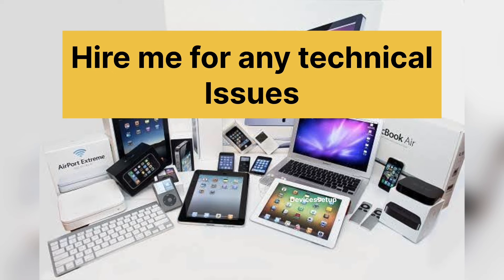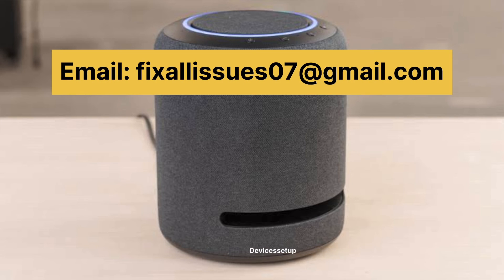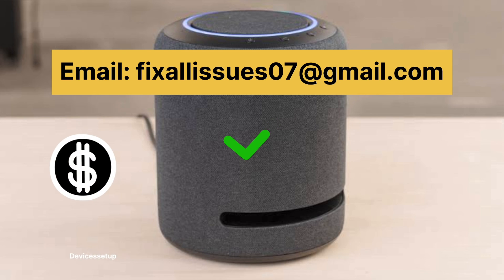Also, you guys can hire me for any technical issue related to routers, printers, extenders, security cameras, etc. You simply just need to email me your issue at fixallissues07@gmail.com and I will fix it for you on very nominal charges.